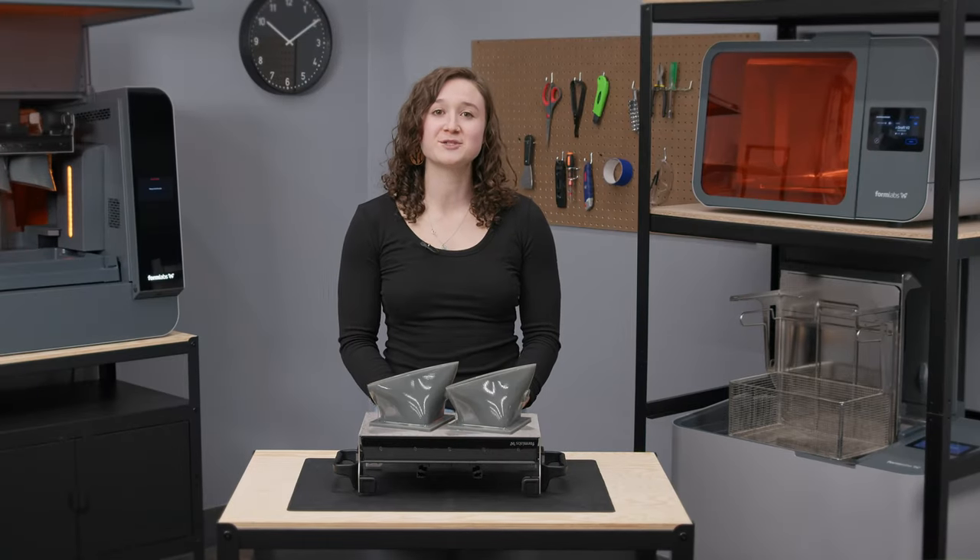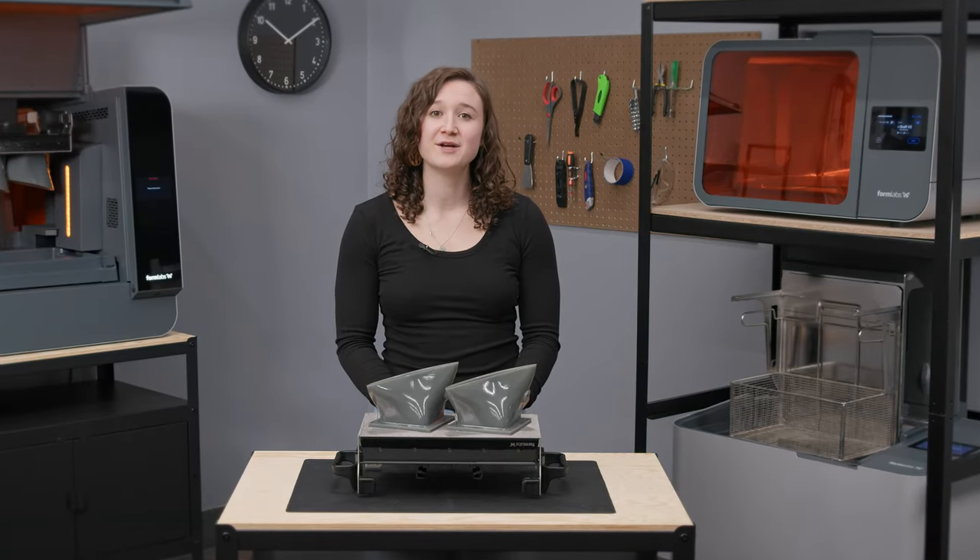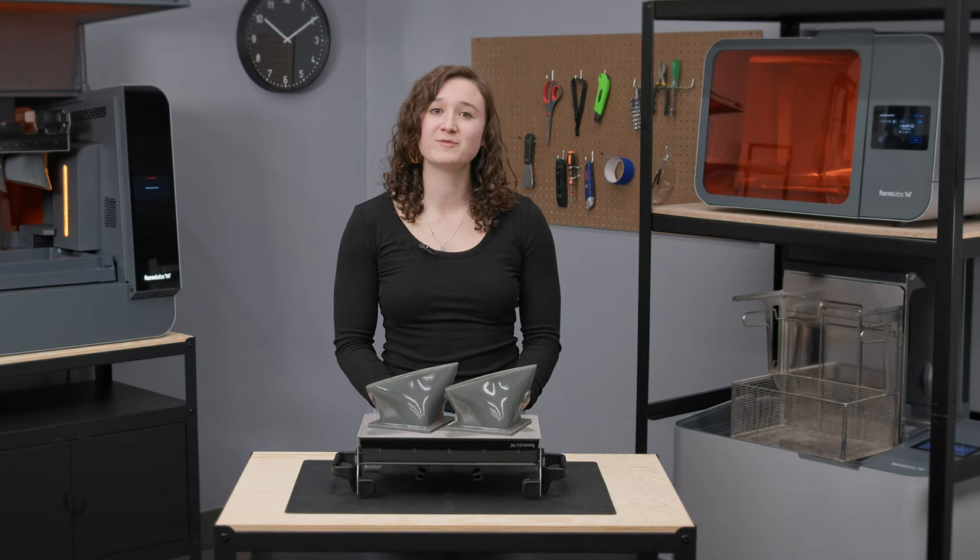I'll be going over tips and tricks for job setup in PreForm, followed by a demonstration of how to remove parts using Build Platform 2L. Then finally, I'll take you through best practices for cleaning and maintenance.